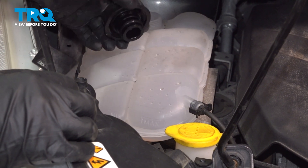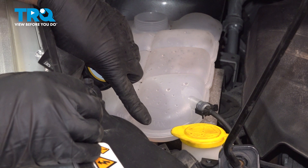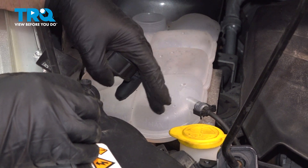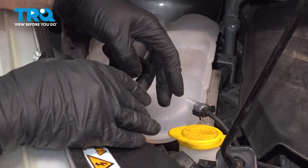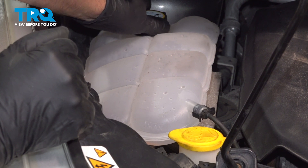At this point, you want to add the appropriate coolant — a 50-50 mix — up to the max line. Then you want to run the engine for about 15 to 20 minutes, making sure the engine's not overheating and double-checking the level. Shut the vehicle down. Once the vehicle is cool, double-check the level again and adjust accordingly. Then tighten the cap down.